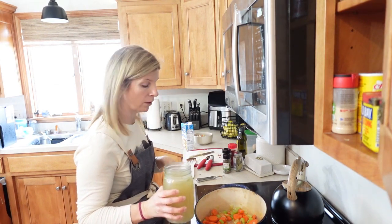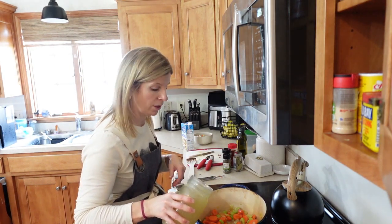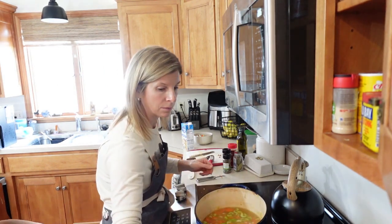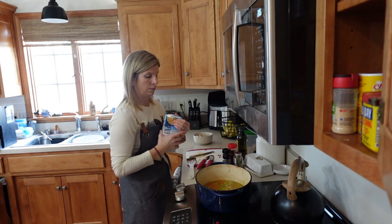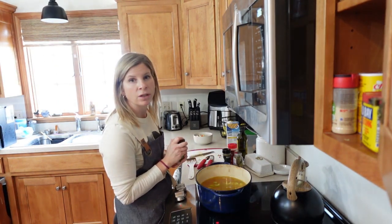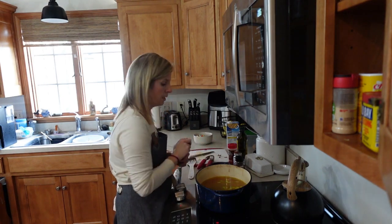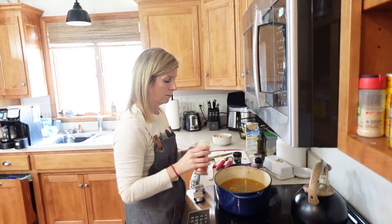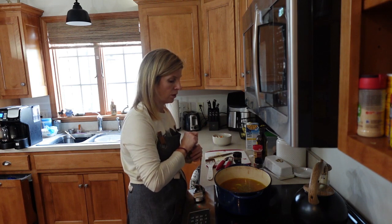Next I'm adding chicken broth. This is some we had stored from a chicken we butchered — I used the carcass to make our own broth. That's about four cups, but I didn't have enough leftovers so I used some store-bought as well, totaling about six cups of broth. Then I'm adding some dried oregano, which is very good especially for healing, plus dried basil, a little paprika for flavor, and a couple of bay leaves.